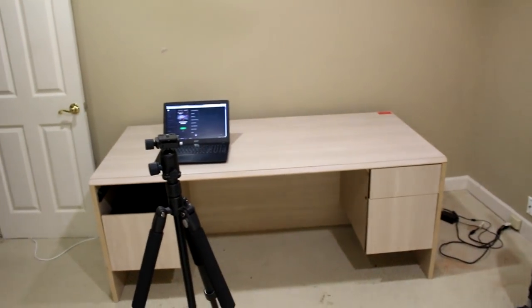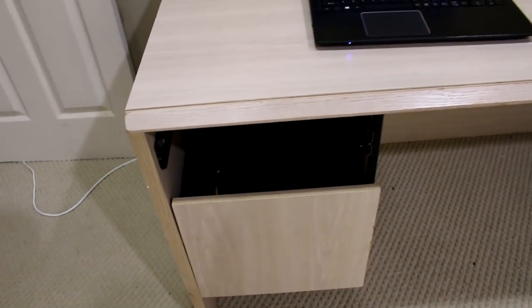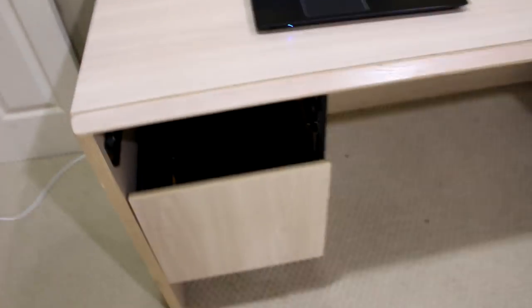That right there is bothering me — I'm going to try to get some kind of wood frame just to cover it. I'm not very good with wood and stuff, but I'm going to try. For now, I am going to set up my PC. I'll do that, be right back, and then we'll go from there.